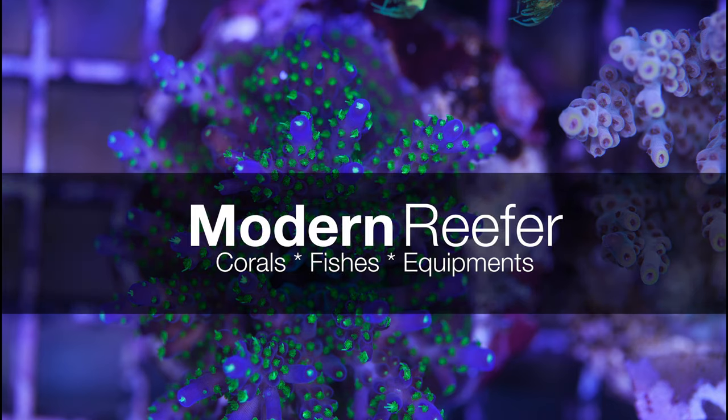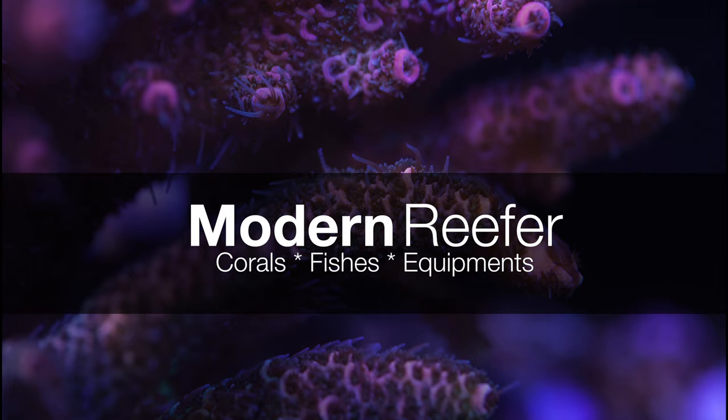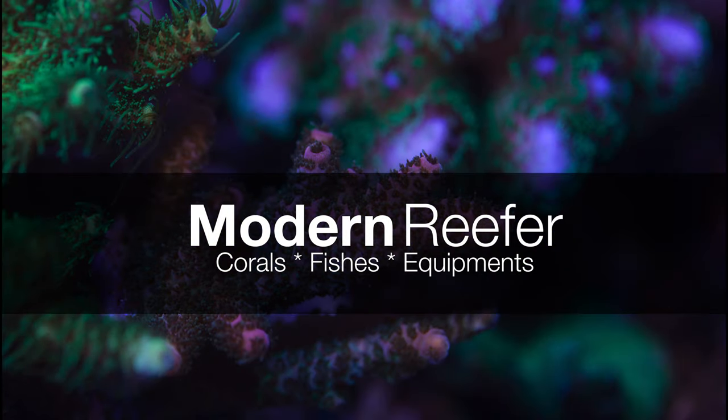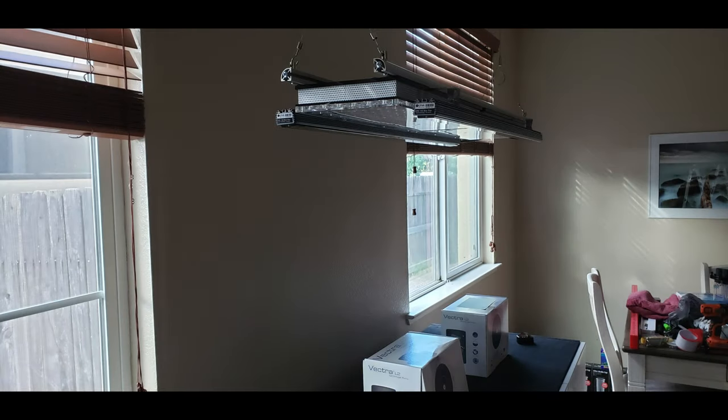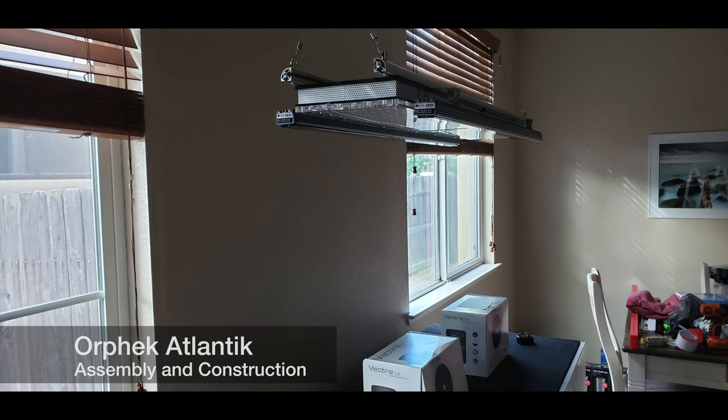Hey guys, welcome back to my channel. With a request from a few subscribers, I've decided to put together this video to demonstrate how my light setup was constructed. I've been getting a lot of requests about how I constructed my light setup, so today I just want to put this video together showing how I have my whole light assembled.